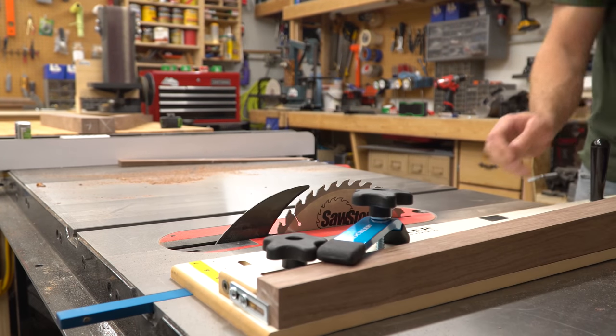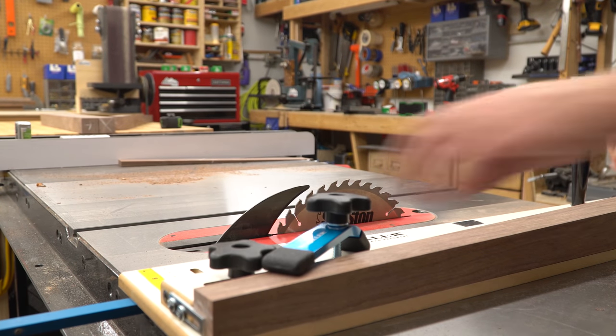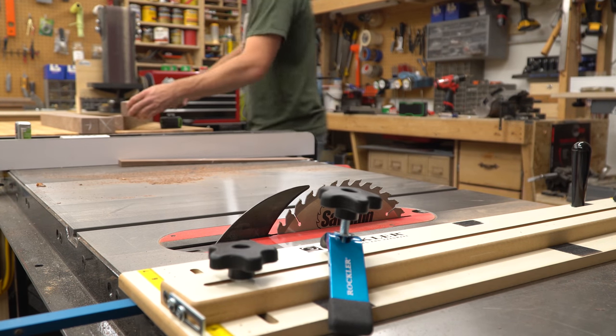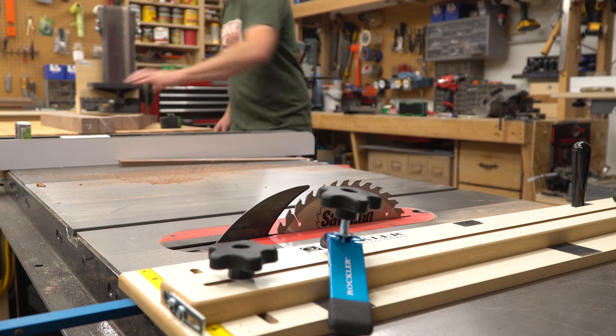Speaking of Rockler, this whole project was made possible because of their support. You should definitely take note of all the different Rockler products I used in this project, and if you need any for yourselves, I'll leave a link in the description so you can find them. Thanks Rockler!